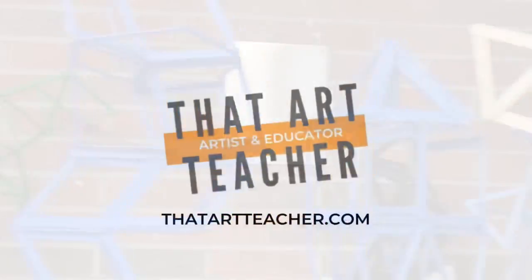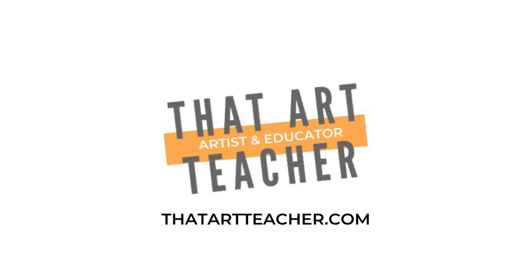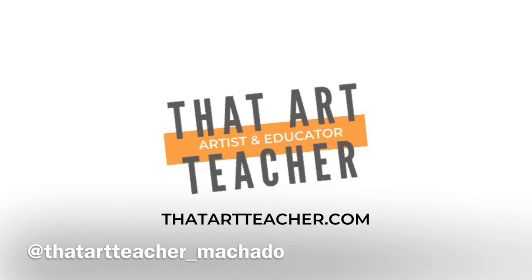Thank you so much for sticking around and making art with me. If you're interested in more sculpting tutorials, check those out. Also find me on Instagram at that_art_teacher_machado to see what my students are up to in the classroom.